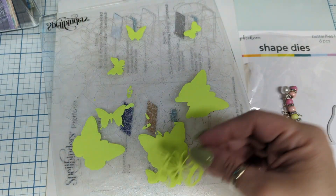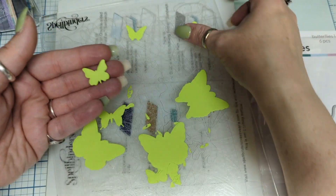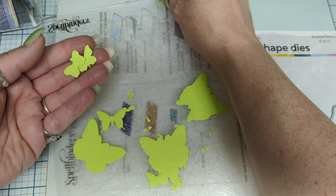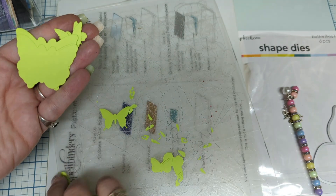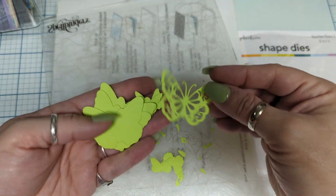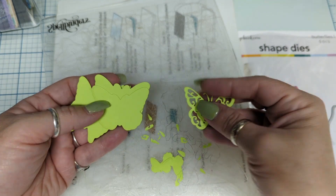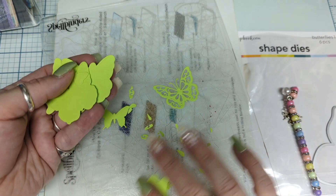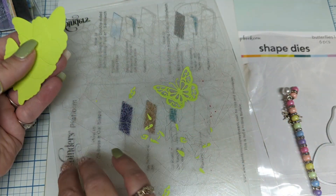And then these little bitties — oh my goodness, they're so stinking cute! These are going to be throughout my journal. I'm probably going to figure out what color to put with these green pieces and cut — I'll probably cut the other ones out of this too. But look at that — so many butterflies, so many butterflies!